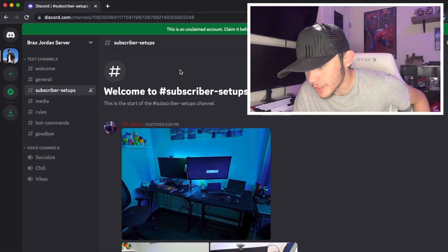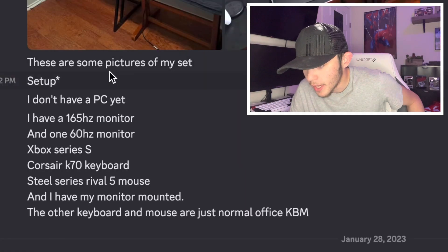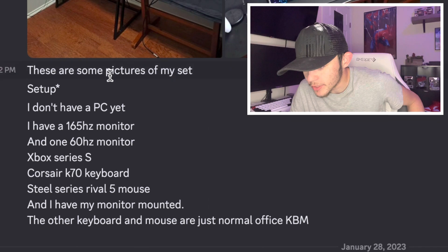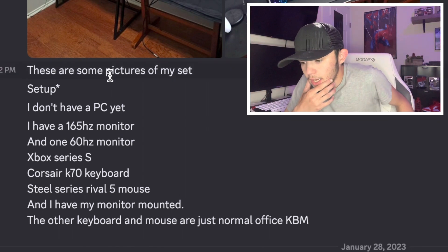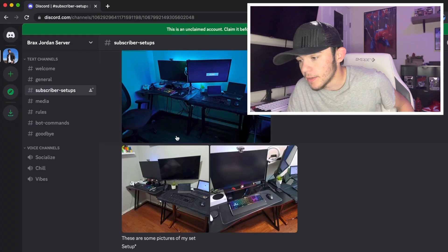The first one here — we got Fo Adita, sorry if I butcher any of your names. We got this little dual setup. These are some pictures of my setup. I don't have a PC yet. I have a 165Hz monitor and a 160Hz monitor, Xbox Series S, Corsair K70 keyboard, SteelSeries Rival 5 mouse, and I have my monitor mounted. The other keyboard and mouse are just normal office KBM.